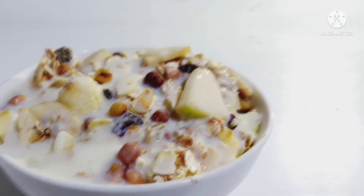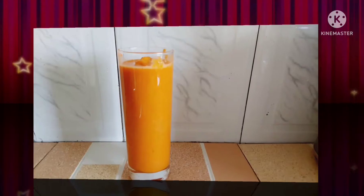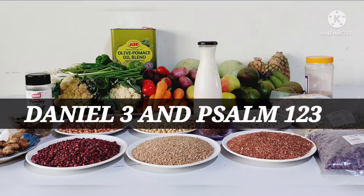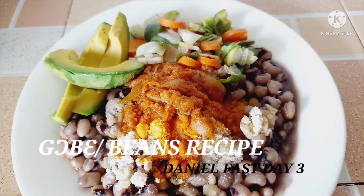Hello guys, welcome to my kitchen! Today is day three on our Daniel Fast and we are going to have our awesome recipe. But first, the Bible verses for day three are Daniel 3 and Psalm 1, 2, 3 — you can read those. The quote is: 'After failure empties your cup, God's grace can fill the cup to the brim again.' What a hope!